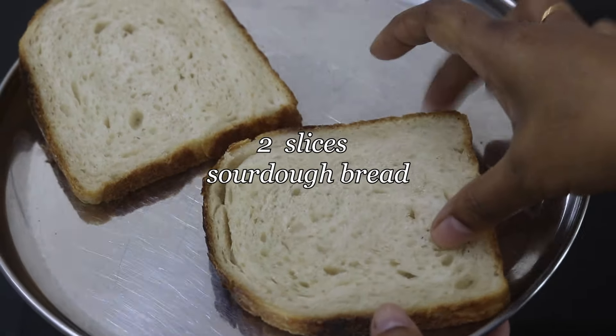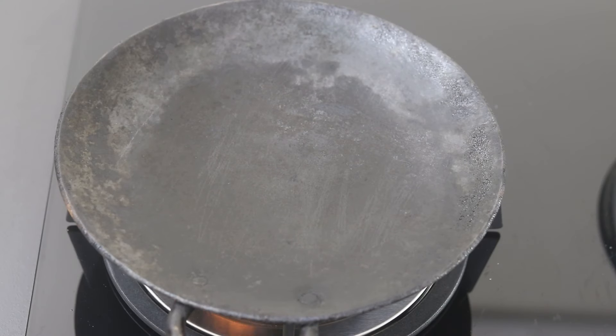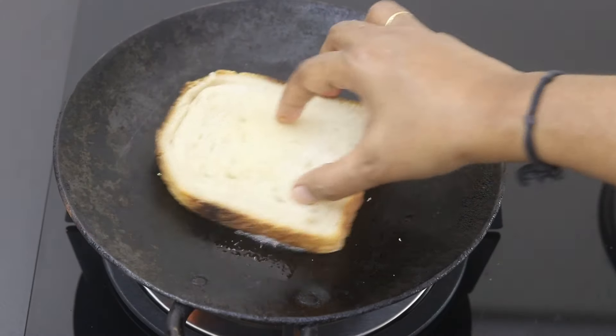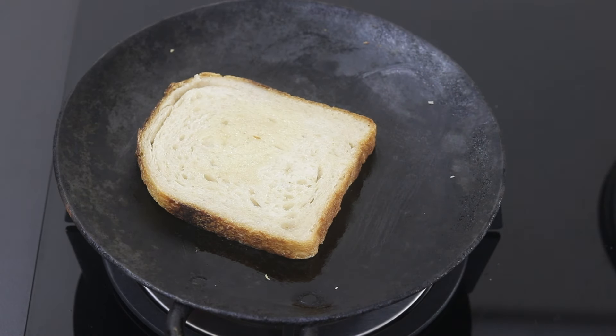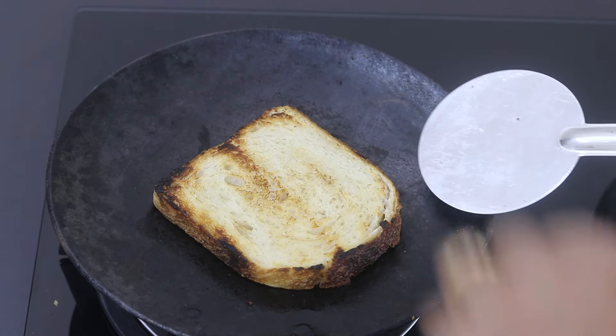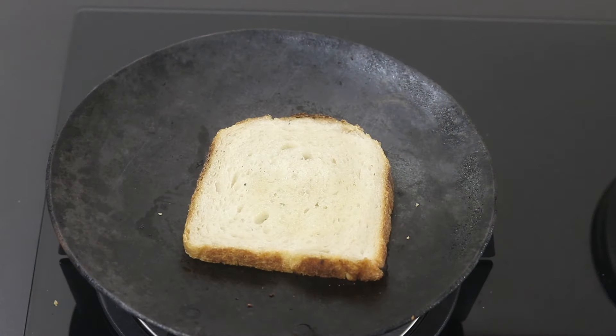I'm using two slices of sourdough bread to make this sandwich. To crisp them up, I'm heating my cast iron tawa and adding in a little bit of wood pressed groundnut oil, then placing the sourdough bread slices on top and crisping them up. Once both sides are toasted and crisp, remove to a plate and repeat with the other slice.